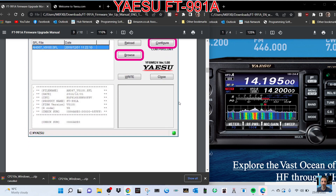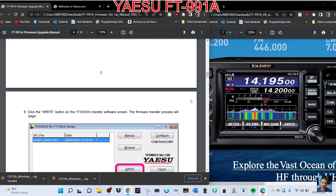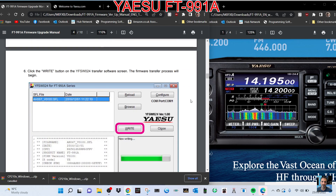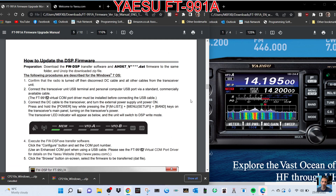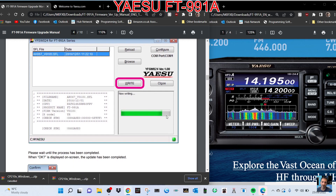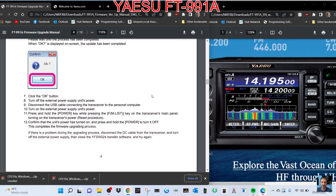So we do the main first. When you've done that properly it will allow you to write. This is what you're going to see when it writes, and of course don't turn the radio off. Confirm at the end, click OK, and then there's the end of the process.